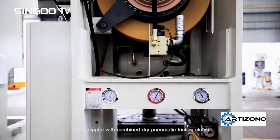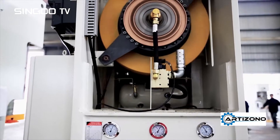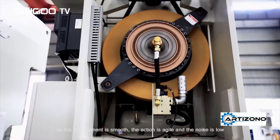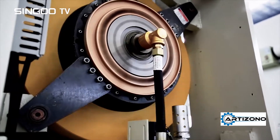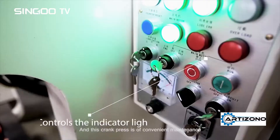It is equipped with a combined dry pneumatic friction clutch, so the engagement is smooth, the action is agile, and the noise is low. This crank press is also of convenient maintenance.